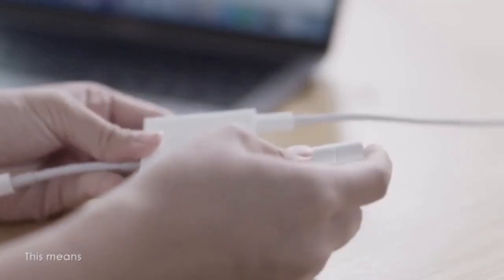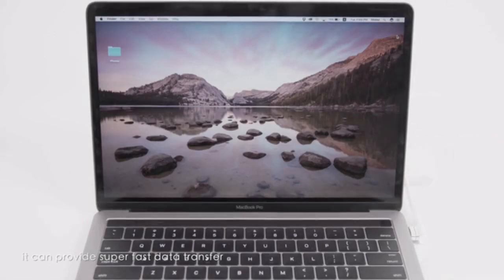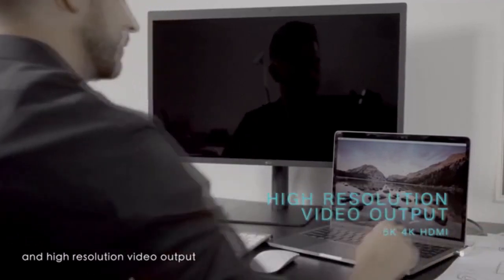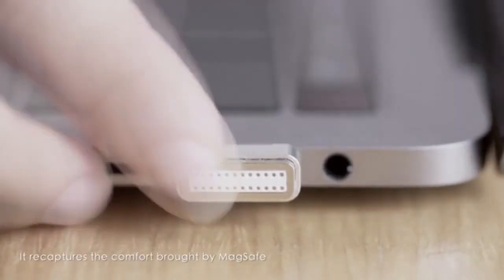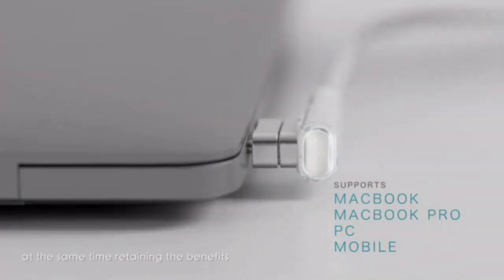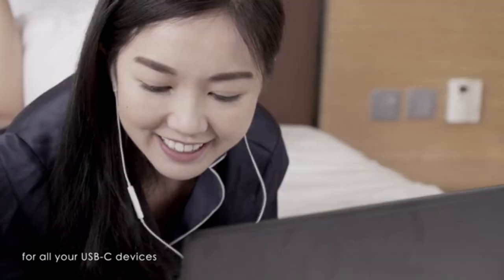This means with only one connector and one port, it can provide super-fast data transfer and high-resolution video output. It recaptures the comfort brought by MagSafe, while retaining the benefits of USB-C and Thunderbolt 3 for all your USB-C devices.